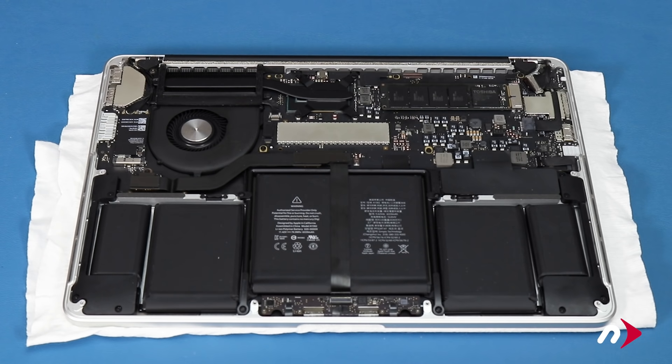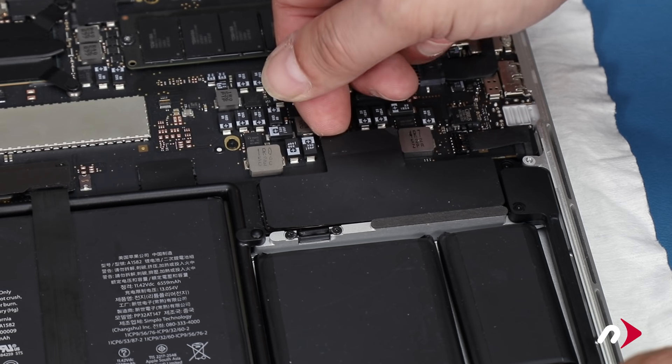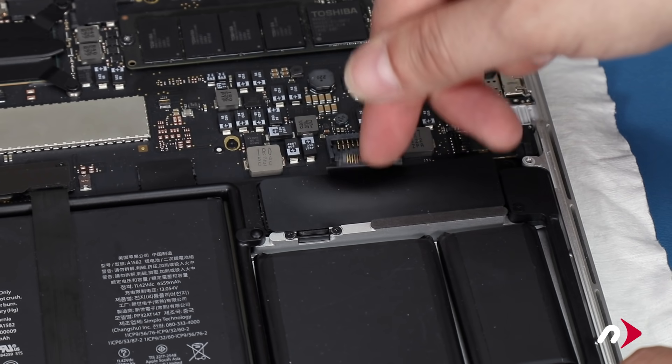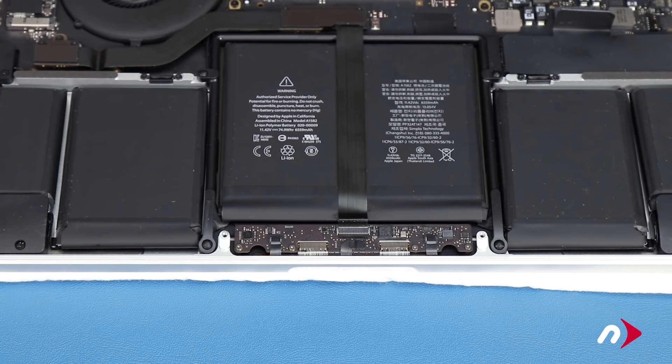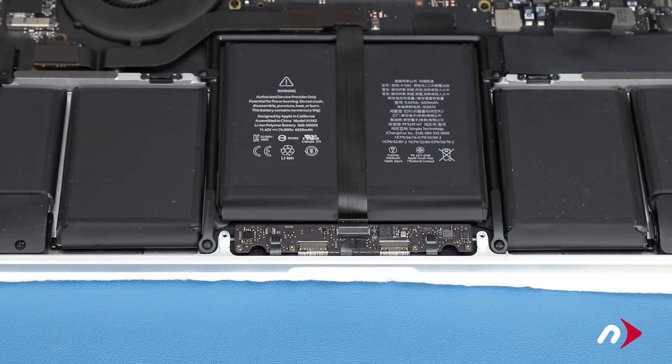The first thing we'll want to do is detach the battery. Do this by lifting up on the connector until it comes free. For the early 2015 models, there's an additional cable going to the trackpad that needs to be removed. 2013 and 2014 models don't have this cable, so if you're upgrading one of those, you don't have to worry about it.